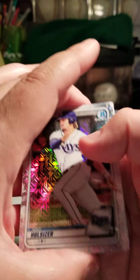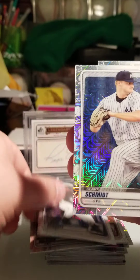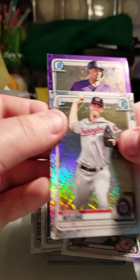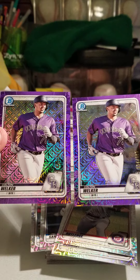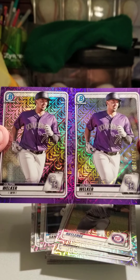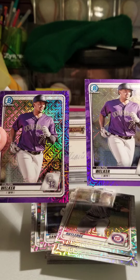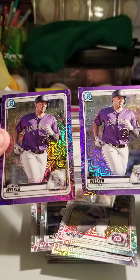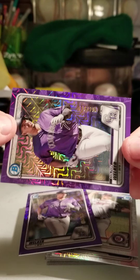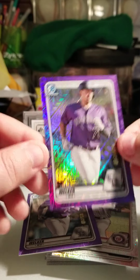I got another color card in here, so I'll take it. Nico Hulsizer, Jackson Rutledge, Jesus Sanchez, Clark Schmidt — and who's this gonna be? Are you flipping kidding me?! That is insane — unbelievable! Two Colton Welkers! I ended up buying these boxes from three and four different sellers and out of all the cards I could have pulled, I pulled two purples?! That's hilarious. This one is 26 of 250. Holy cow.